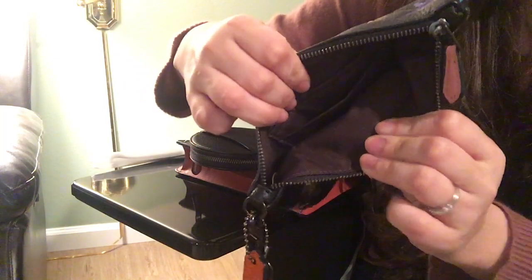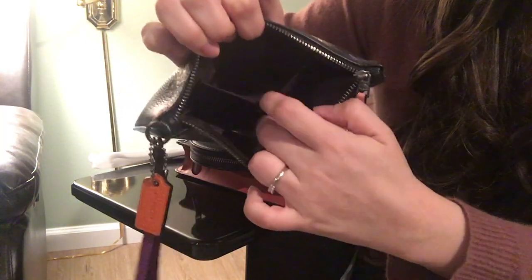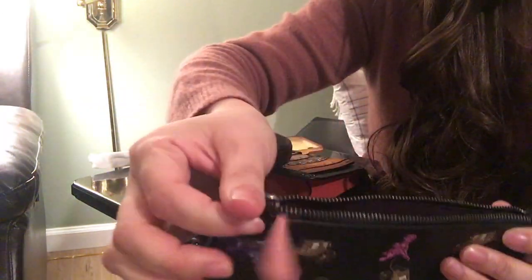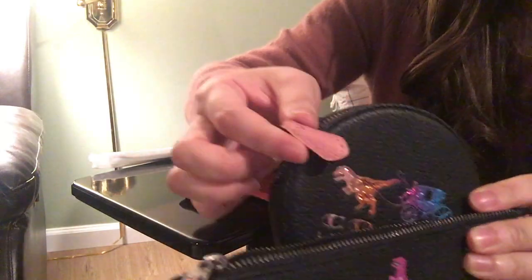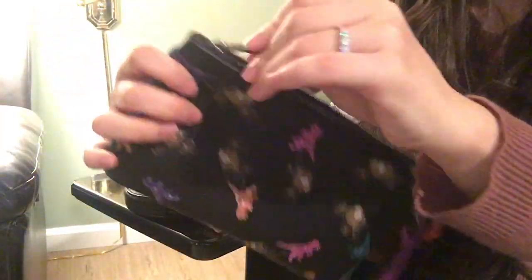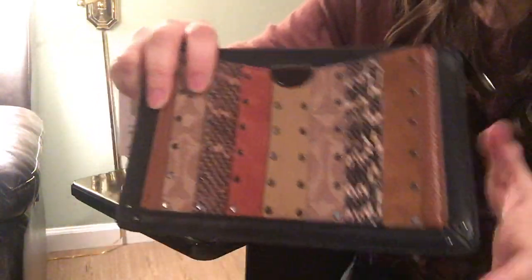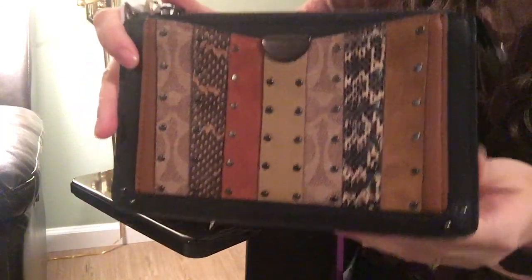Inside is just dark brown fabric and you have card slots here — it's also fabric — and then you have two slots here. It's a cute little wristlet and I really like it. It's the same color as the coin purse. The other one I have here is the dreamer wristlet, which is a little bit bigger than the regular wristlet.